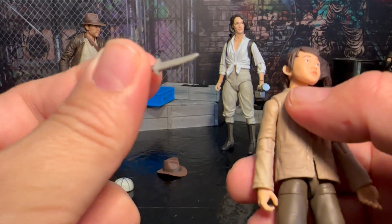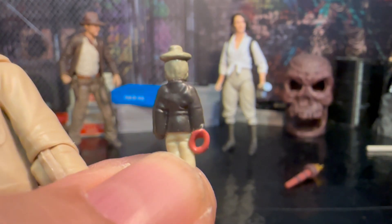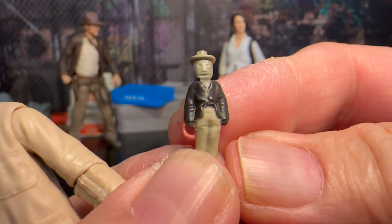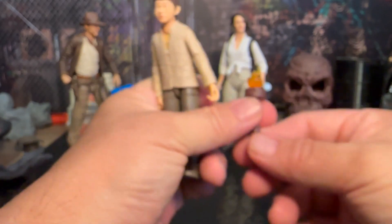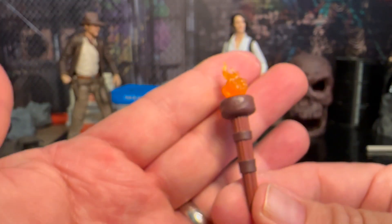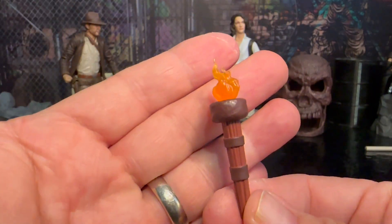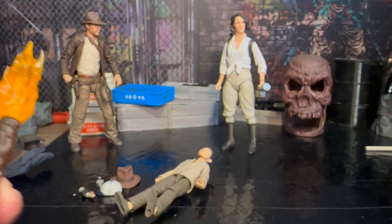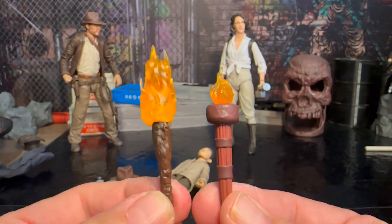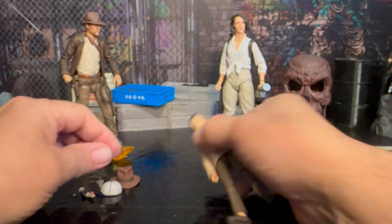He also comes with this dagger, which is kind of nice, and a voodoo doll of Indiana Jones — you can see there's a whip in the hand of the voodoo doll, so that is kind of cool too. He's got quite a few accessories, and then he comes with a torch, which is really, really nice so he can go around in the dark. When I upgraded this kit from Gridiron Studios, they also provided a torch, so now I've got a couple of different torches to use with my setup.